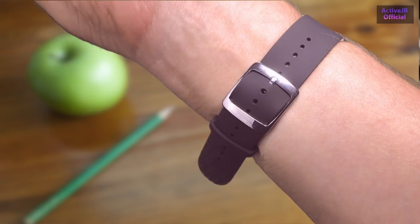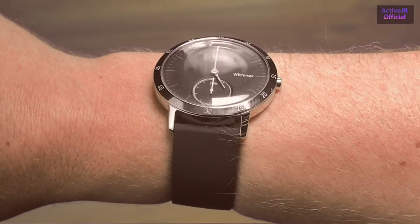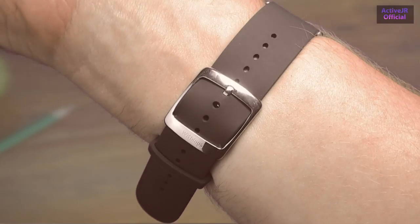It gives you a relatively accurate heart rate picture and calorie burn, however it's not going to be as accurate as something like the Garmin Fenix 5 or a Charge 2. During exercise it does track your heart rate every second. The band is made of a silicone material with a stainless steel buckle. I found it really comfortable and easy to wear, though I do find it a little bit cheap feeling because it is quite light.